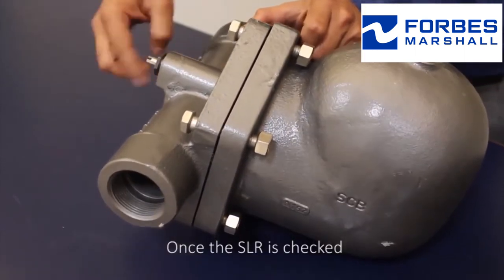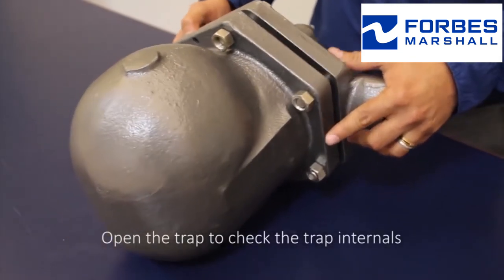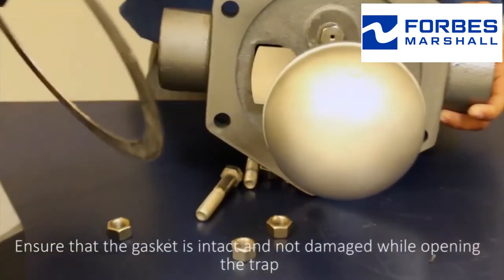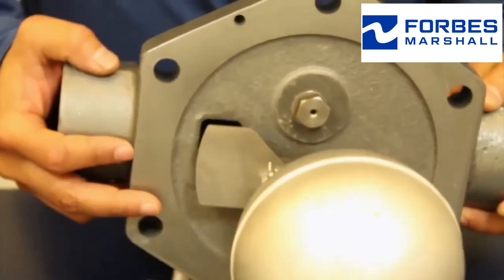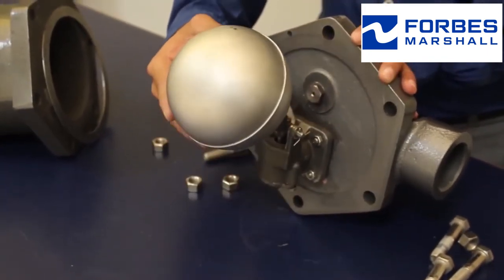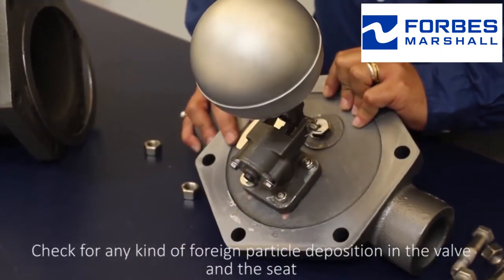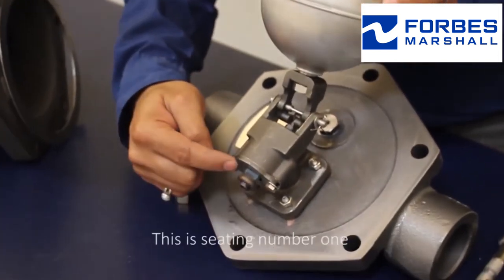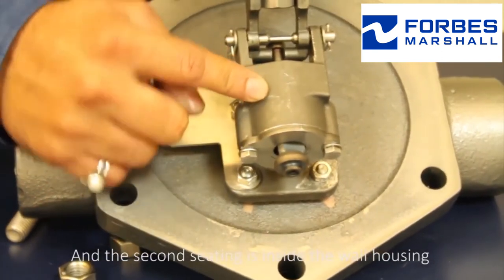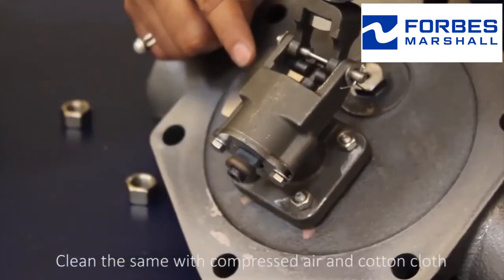Once the SLR is checked, open the trap to check the trap internals. Ensure that the gasket is intact and not damaged while opening the trap. Check the movement of the internals and check for any kind of foreign particle deposition in the valve and the seat. There is seating number one and the second seating is inside the valve housing. Clean the same with compressed air and cotton cloth.